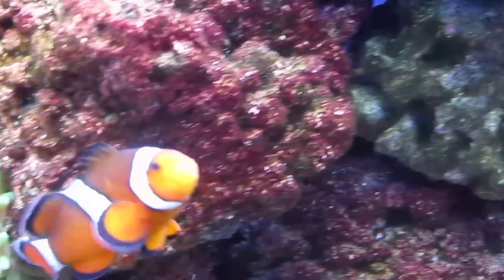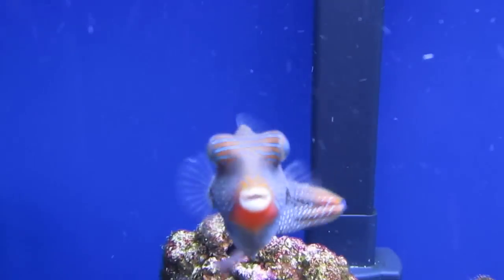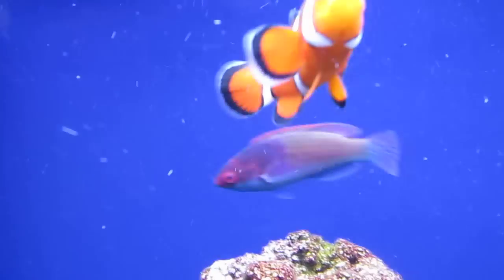Quick picture of the Nemo, the Raz, the puffer, and my fairy wrasse.